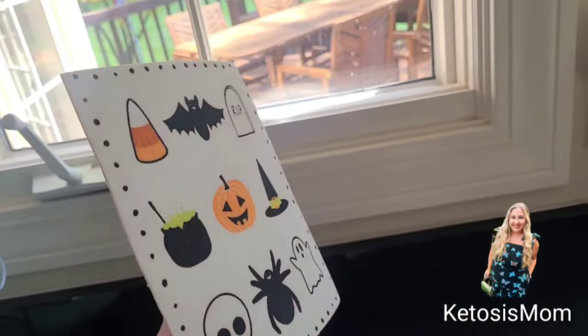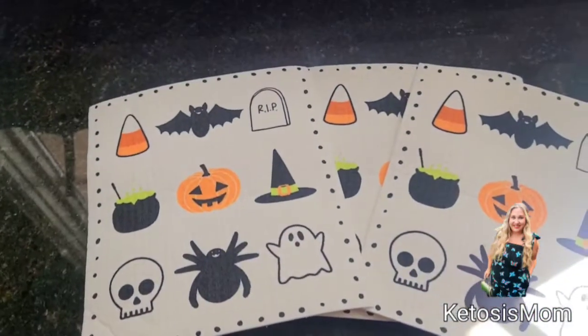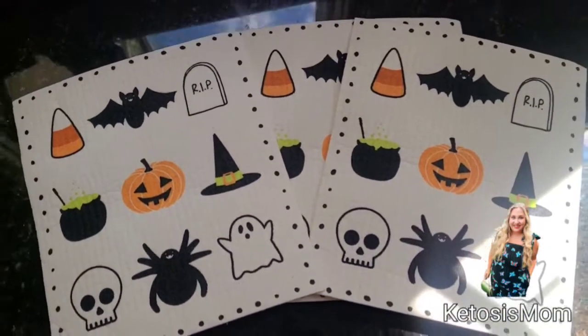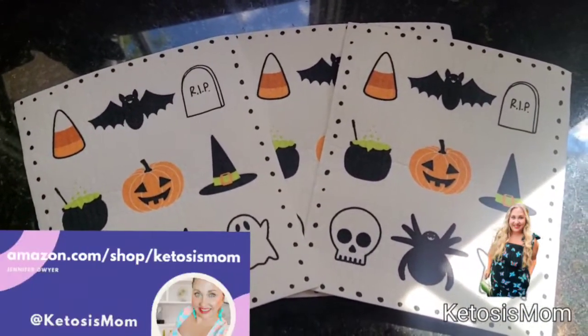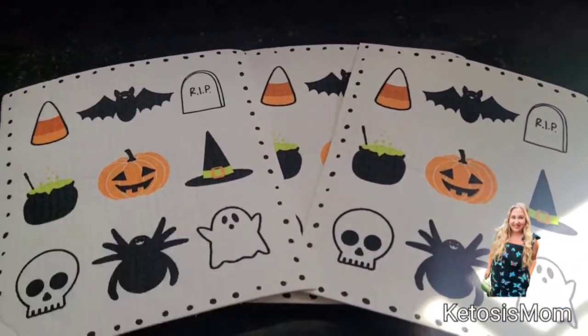I plan on having these out during the fall and Halloween season in my kitchen to help clean up messes. If you like quick reviews like this, head over to amazon.com/shop/ketosismom. Bye, y'all!